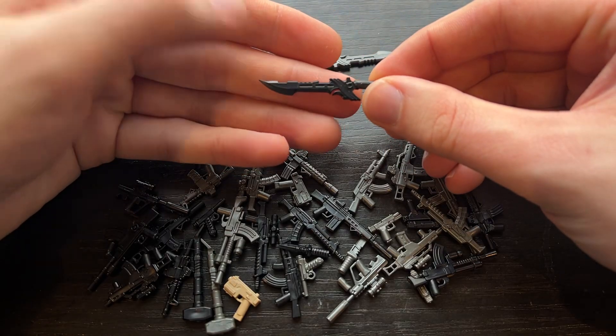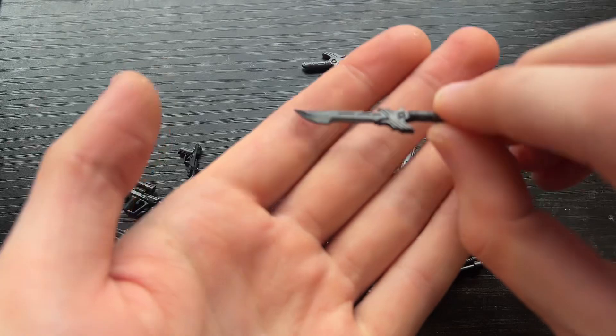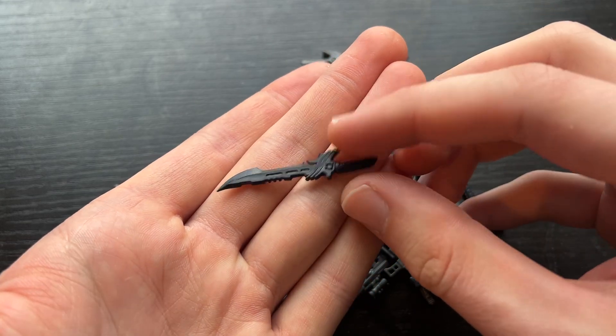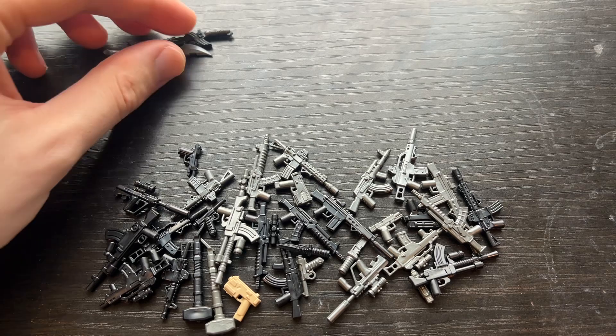We have the Call of Duty Fury Sword, so this one's really cool. We'll be having this one in black and gunmetal. That's looking really good. A lot of people in my Discord have been wanting those, so we finally did those.